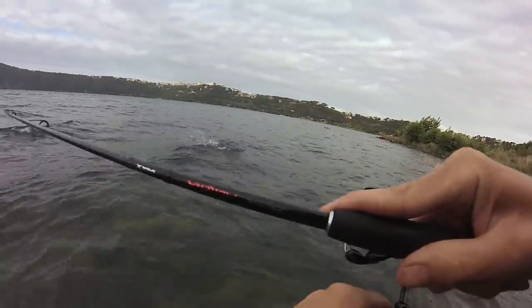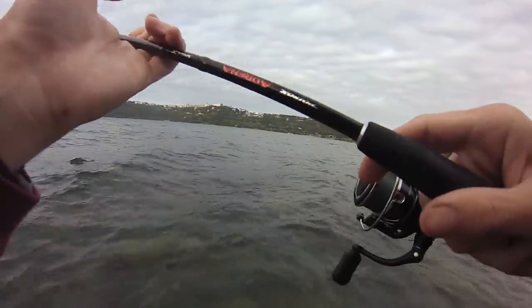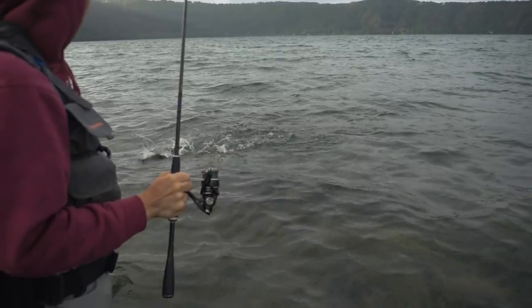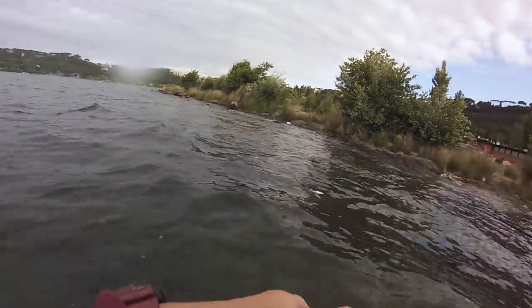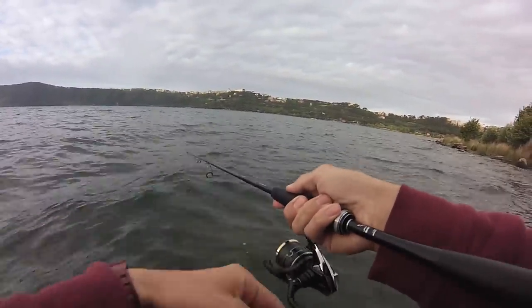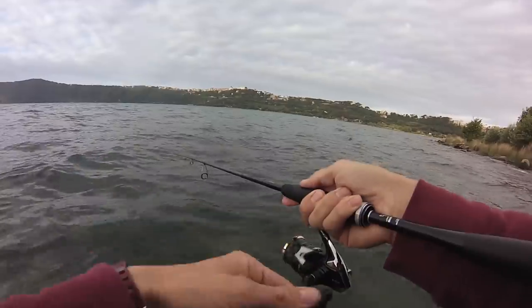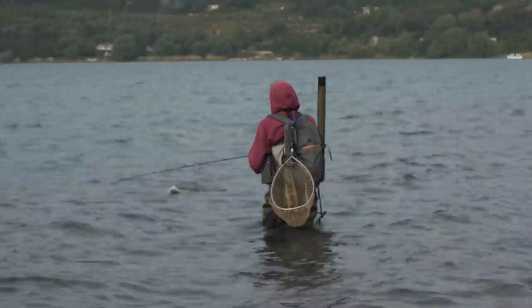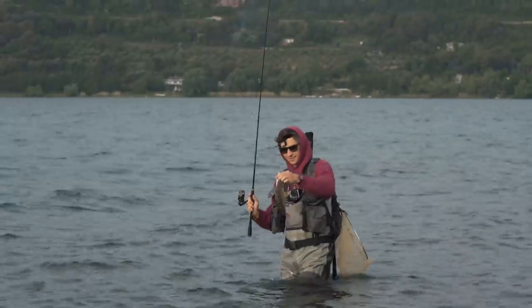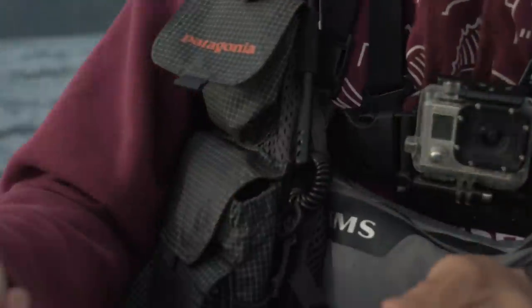Oh, this one is a bit more colorful! Persico reale — a perch! On the VTD! A little unexpected bonus — a perch on a topwater lure! Small one, and it's gone. Small one, came unstuck.